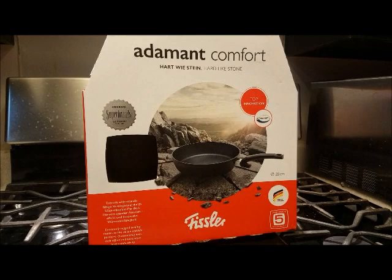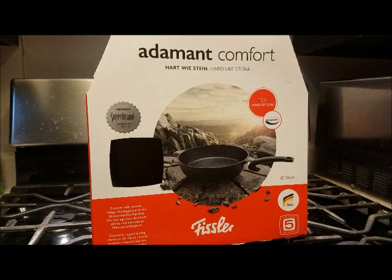Hey Russell Fam! Today we are going to be unboxing and demonstrating this Fissler Adamant skillet that was sent to us. Check back in just a minute.